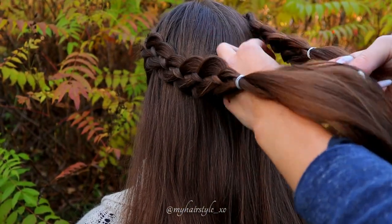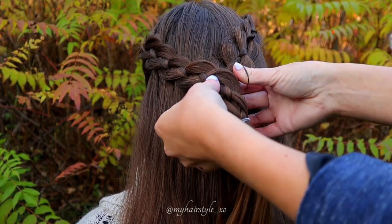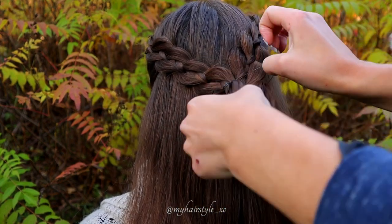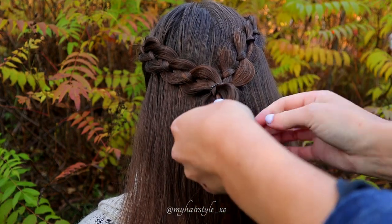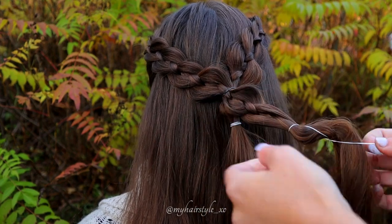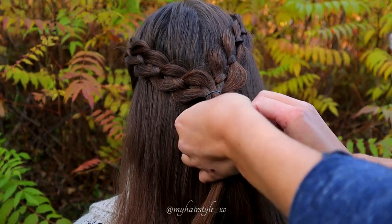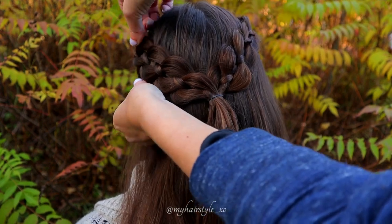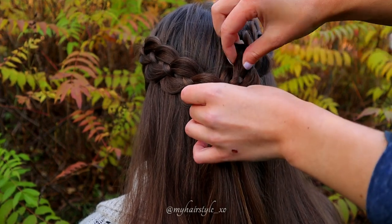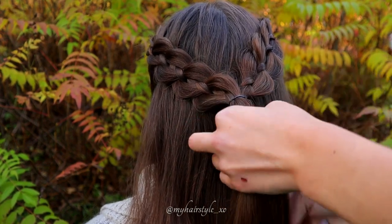Now I have two 4-strand braids and I tie them together with an elastic. Shape the braids so they look as natural as they can, and then remove the elastics. Take the tie back and put away the rest.